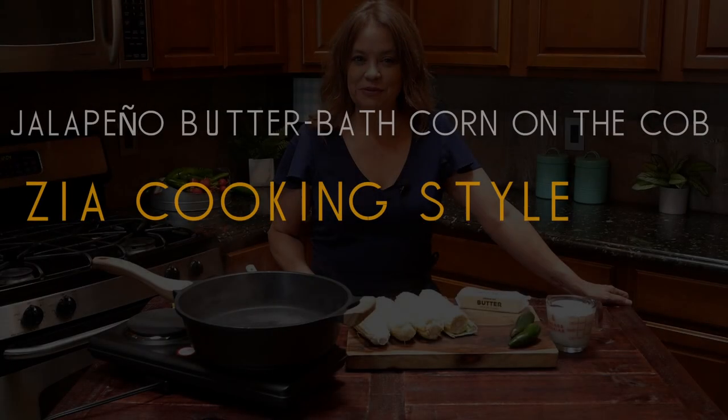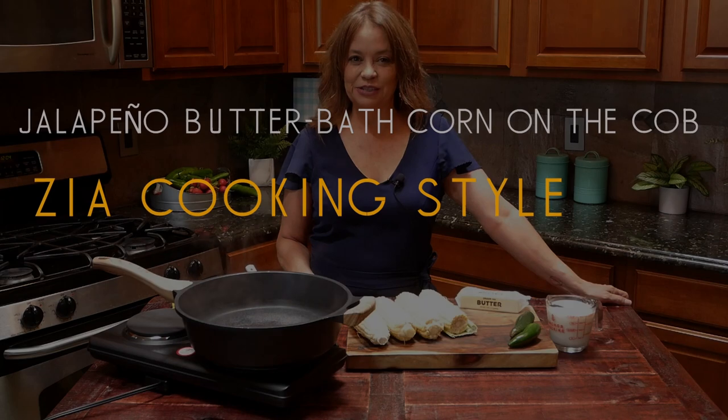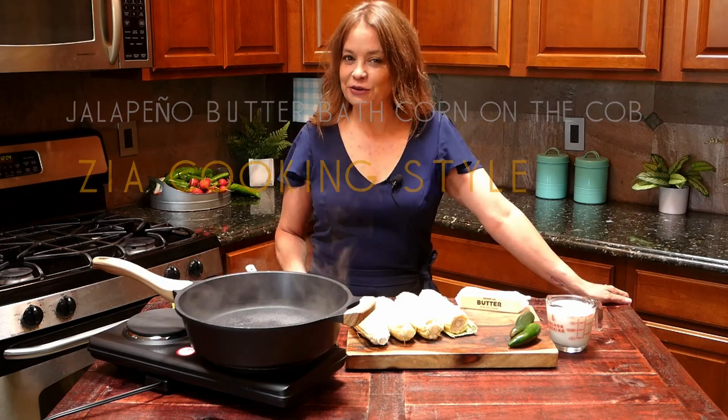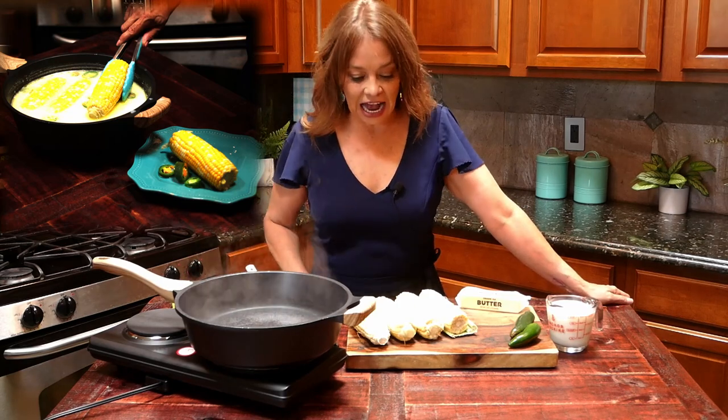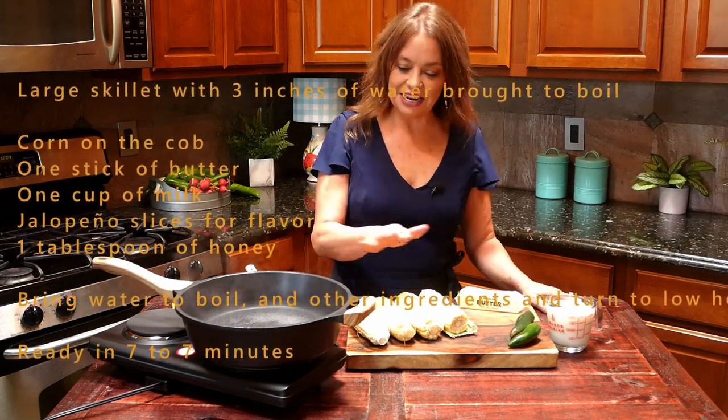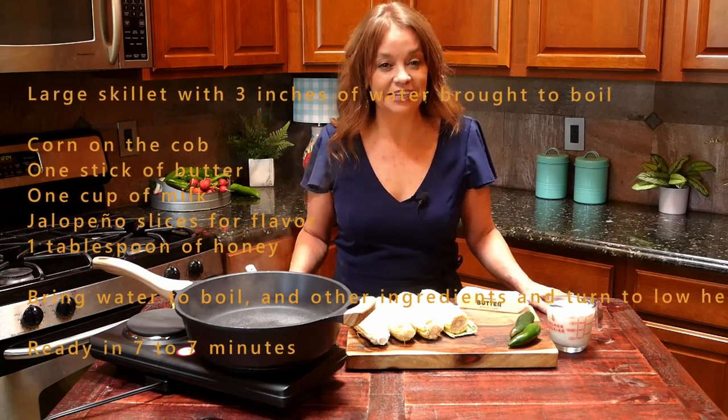Hi, cooking fans. Welcome back to Zia Cooking. I'm glad that we're together again, and I am going to be sharing a wonderful recipe with you — one you probably have already seen on the internet, because in 2020 this recipe I posted on New Mexico Recipes went crazy. After sharing my jalapeno butterbath corn on the cob recipe with everyone, I woke up a few days later and found out it had been shared over 5 million times, and I got a big shout out from someplace like the Food Network and some crazy guy named Bobby Flay. Maybe you heard of him. Now that I've shared a little bit about what I'm making, let's go ahead and get started.